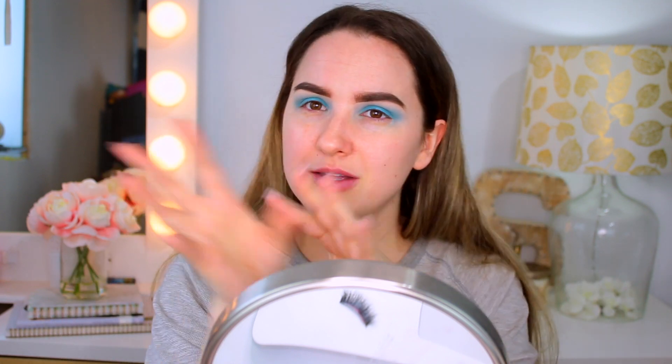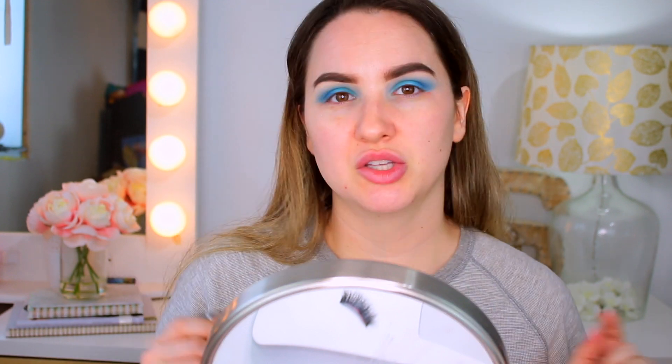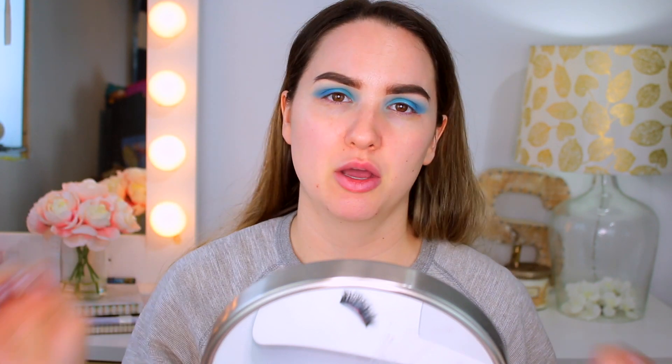I'm going to take the other blue to add a little bit more dimension to my eye. It's like a smoky eye — you need to finish the look to be sure everything's going to look good. I'm just going to wipe a little bit under my eyes because I had some blue shadow there. I'm not going to do a wing, but you could.